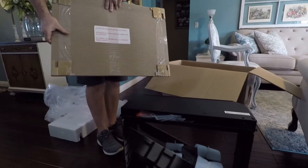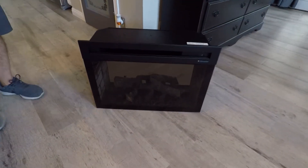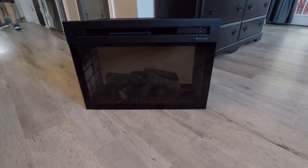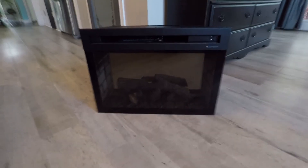It was about $320, which I thought, hey, I'm willing to pay that for something that will not only heat a room if I need it to, but also look good. So there wasn't a whole lot to have to do once I got it out of the box. There is the front glass plate that went with it and the unit itself.